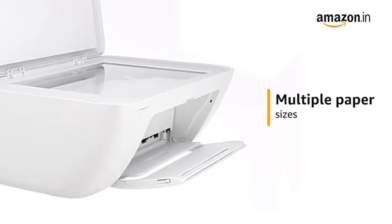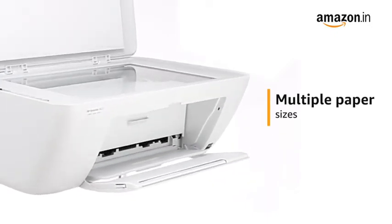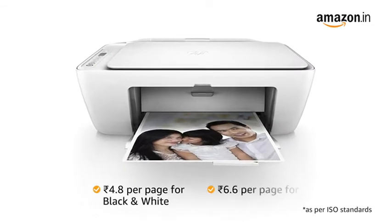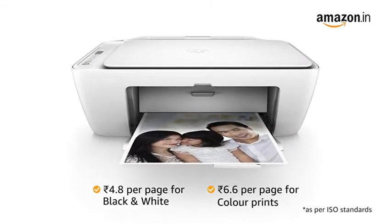The printer also supports multiple paper sizes to help you with your various print requirements. You get printing costs of 4.8 rupees for black and white prints and 6.6 rupees for color prints.